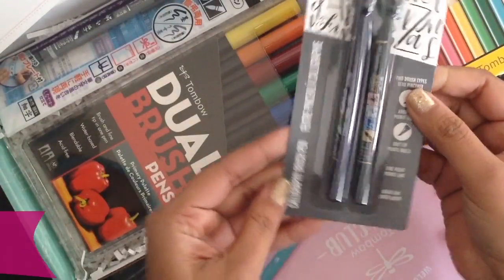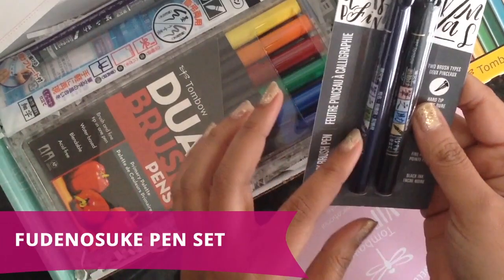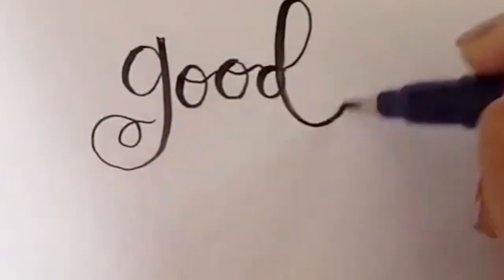Next they have the Furunosuke pens. They have both the hard and the soft tips and these are my favorite calligraphy pens. Especially if you're a beginner, these pens are great to start with.